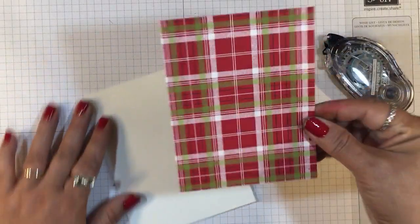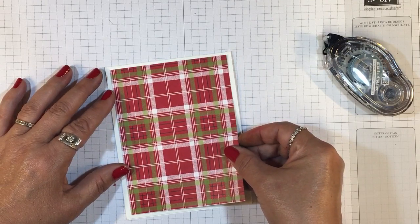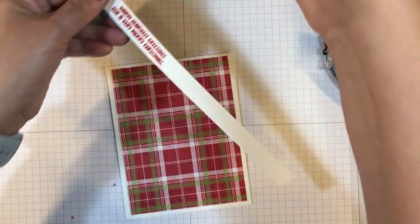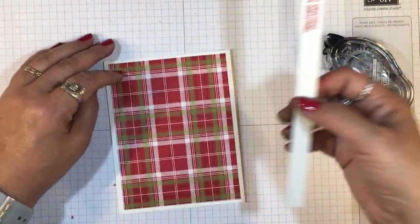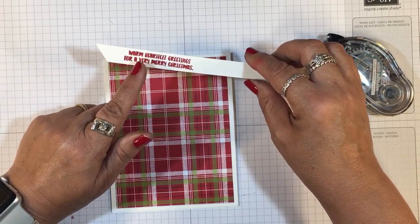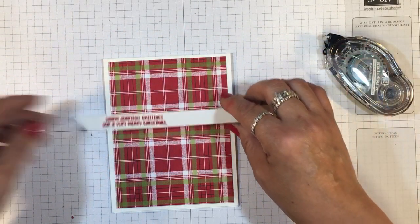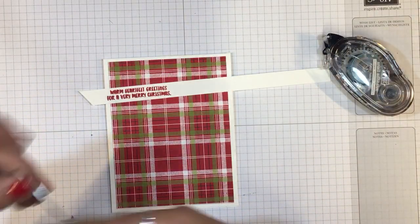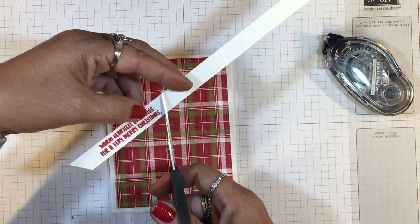I'm just going to put that over top — it's a pretty plaid with Real Red and Old Olive. And then I have lots of strips, 1-inch strips from where I cut my Whisper White cardstock for the interior of my cards. I have these ½-inch strips that I saved because they're the perfect size for many of our sentiments. I've already stamped that same greeting again in Real Red, and then I just cut off what I need.